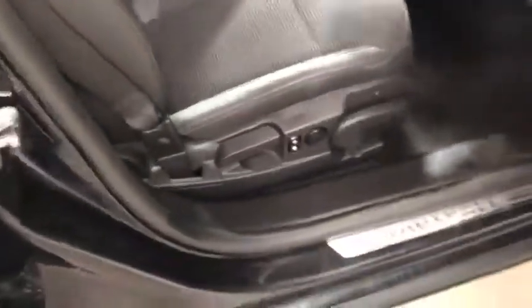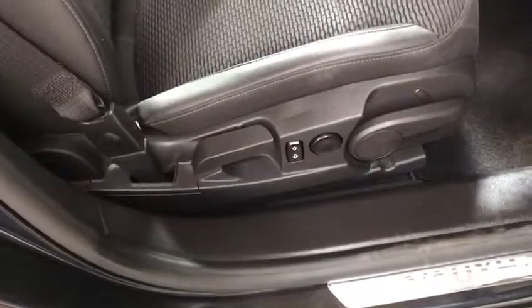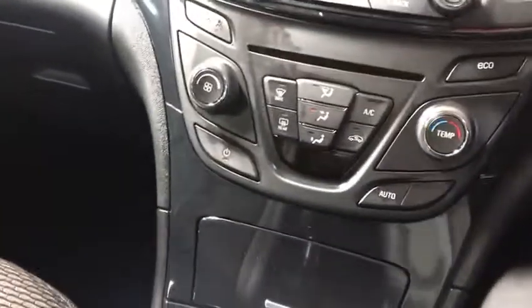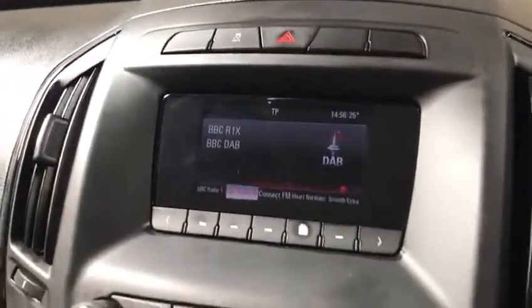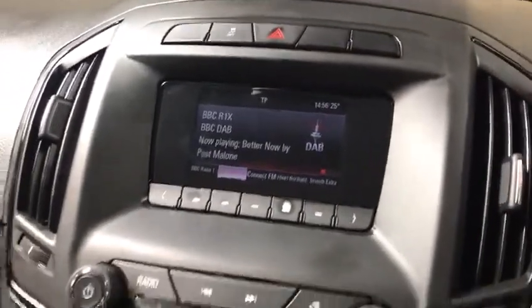The seats are electronically height-adjustable with lumbar support. You've got all-around electric windows, an electronic handbrake. This is the non-navigation version, so you've got stop-start obviously, and then you've got DAB digital radio, which I love.